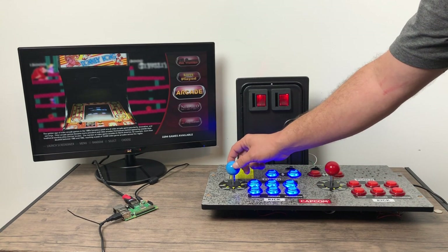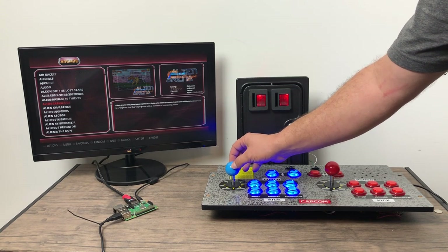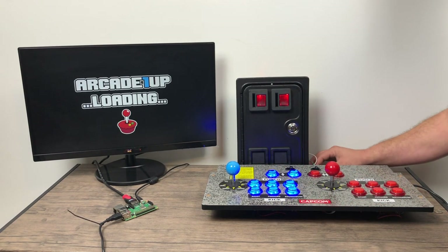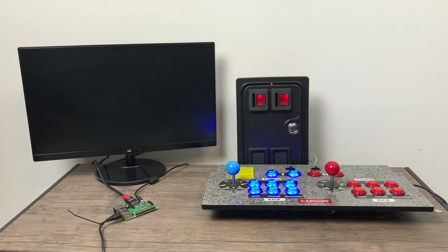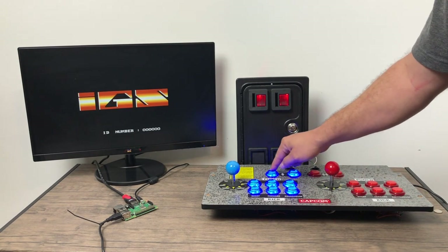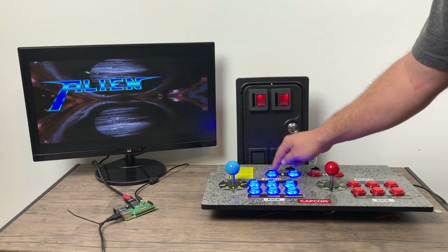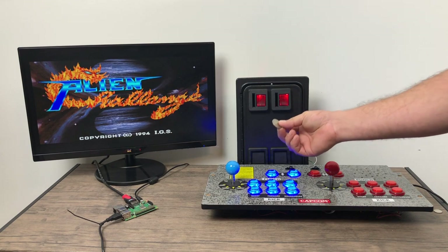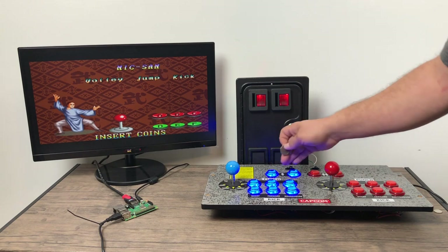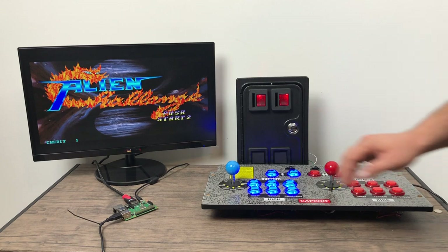Now I'm going to test out another game. I'll go into my arcade section and pick something random. I do need to go stock up on some quarters tomorrow. Need to wait till it says Insert Coin — all right, there we go. Insert coins — I'm going to throw one in, and we can now start playing.